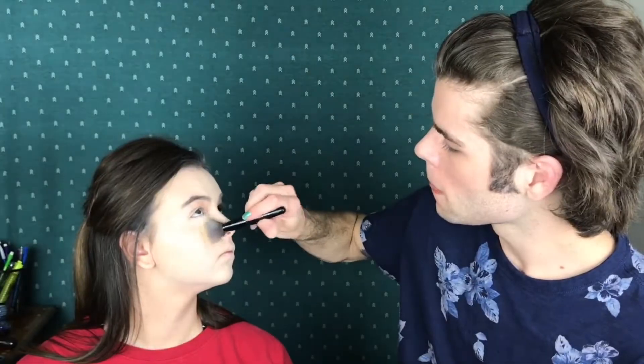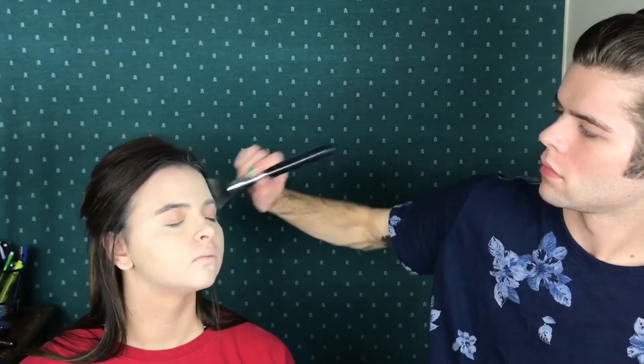Now for setting powder, I'm going to take the Laura Mercier Translucent Powder, and we're going to lock her in place. She is set, she is ready. I'm going to jump in to contour. I'm going to take the Anastasia Contour Kit in light to medium, and I'm going to start off with the ashy shade.